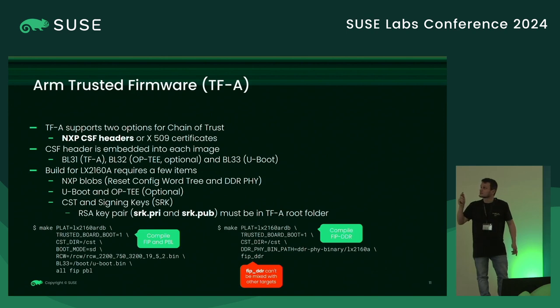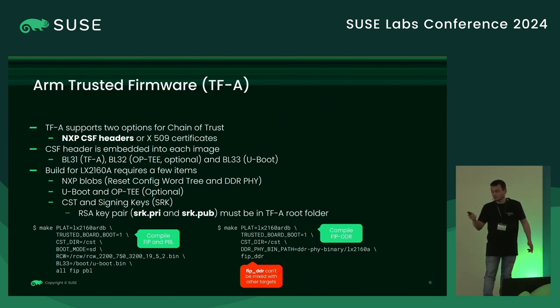The CSF headers are embedded into each image — namely TFA, OP-TEE (if you're using it; we're not in our case), and U-boot. For the LX2160A, we have a few additional items required to build TFA: some NXP blobs for board initialization — the RCW and the DDR5. We need U-boot compiled for the LX2160A, and optionally OP-TEE. We also need the signing keys in the root folder of TFA. Currently you need to put them in the root folder, and they should be named 'srk.pri' and 'srk.pub'.